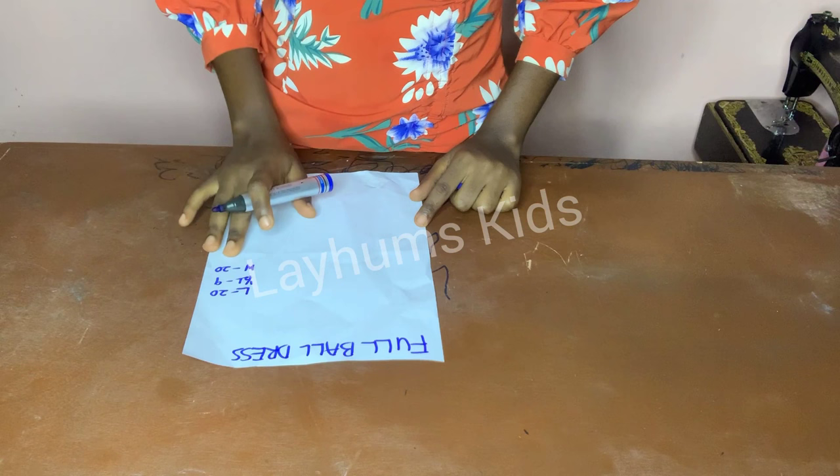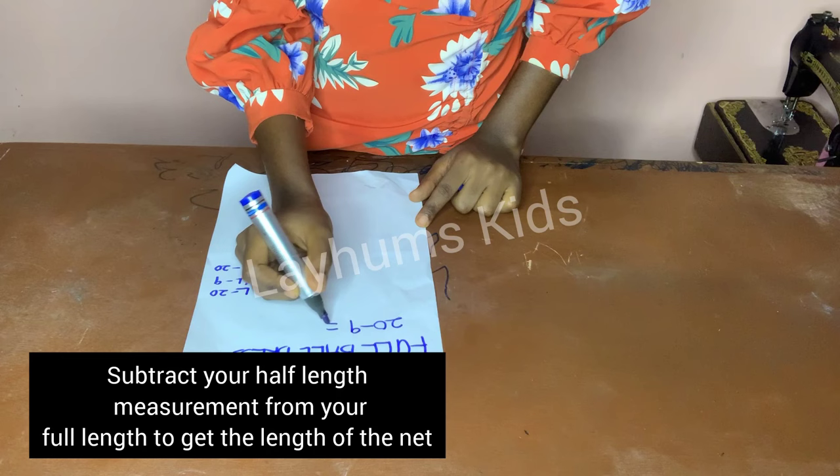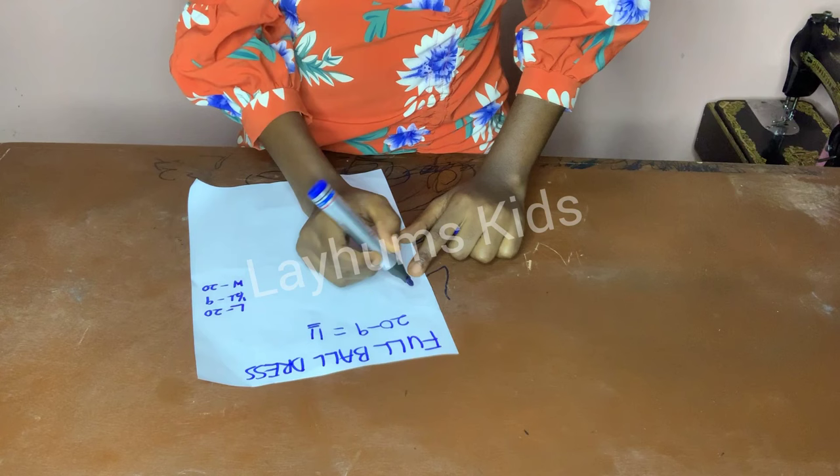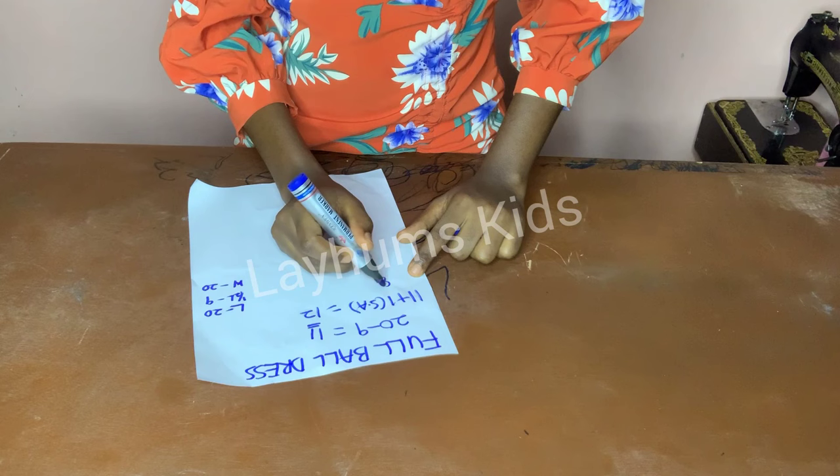The first thing I'm doing is to cut out my length. To do that I'll subtract my half-length measurement from my length measurement, so that's 20 minus 9, which gives me 11. I'll add one inch seam allowance to the length, which gives me 12, so I'm cutting out 12 inches in eight layers.